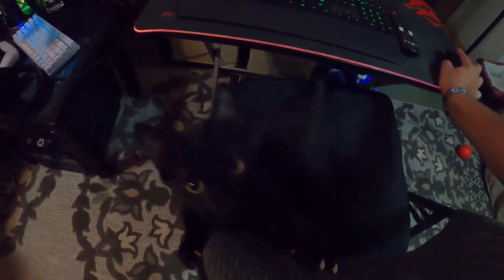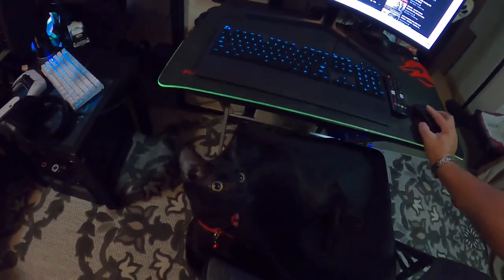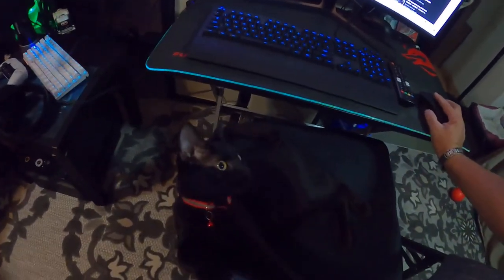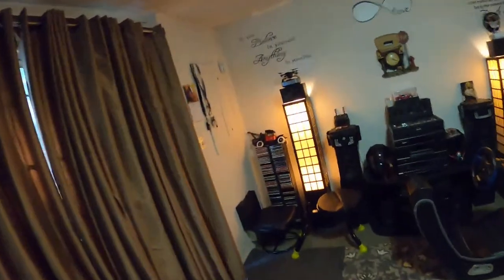That's Smokey, by the way, guys — my little badass cat. He bad as shit, look at him. Alright, we're going to go out here and mess with this damn bike some more.